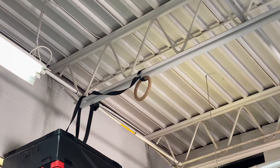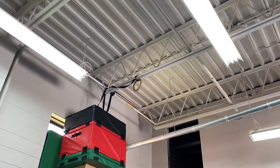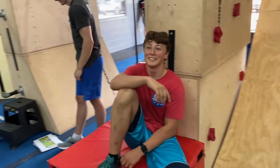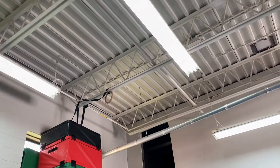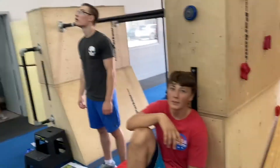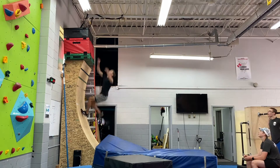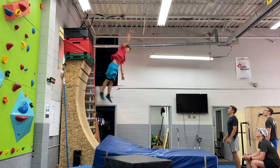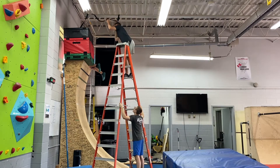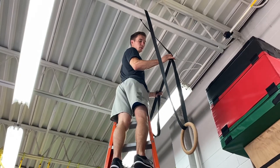We've pretty much reached the maximum height — that ring is touching the rafter. We could go for the rafter but we know how that turns out. So what we're going to do is keep the ring and go further back to see how far back we can get. Now we have to move it over, but I don't think we have much further. I think we're getting close.